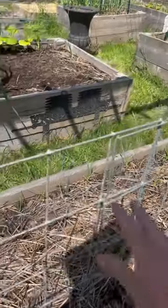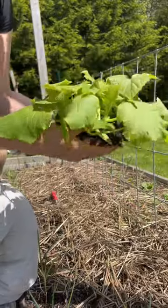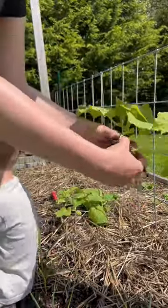I would add a third t-post in the center there just for a little extra support. I love growing cucumbers vertically and oftentimes notice that there are less fungal issues, such as powdery mildew, when I grow them vertically.